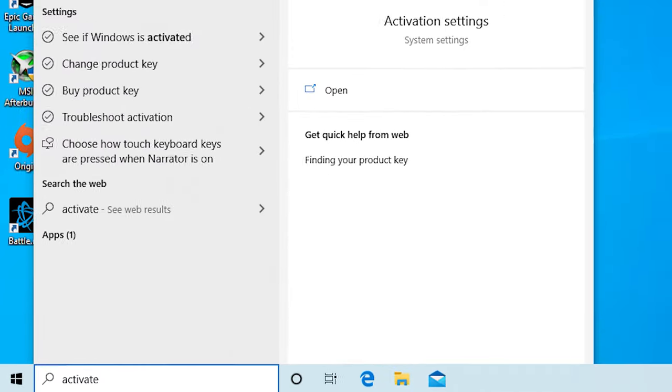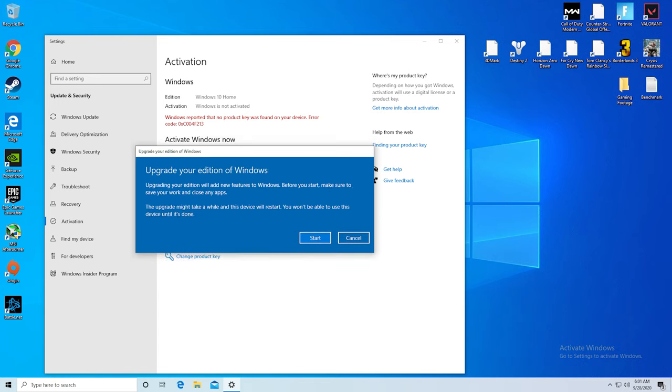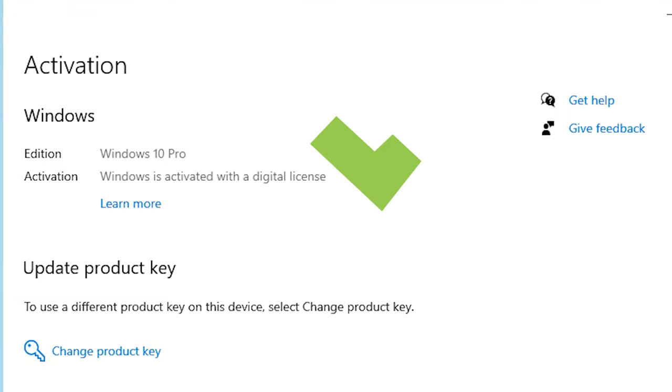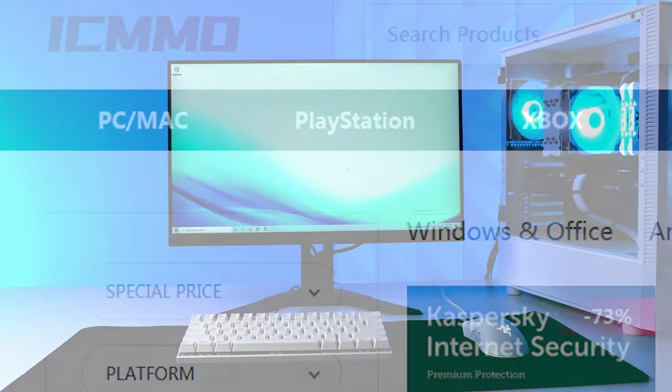After buying, you'll be able to extract your key. From there, simply press the start button on your desktop, type in activation, paste in your key, and boom — Windows 10 is now activated and you're good to go. Head on down to the links in the description, and big thanks again to ICMMO.com for sponsoring today's video.